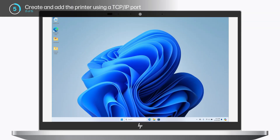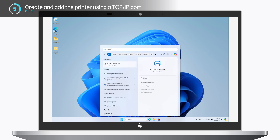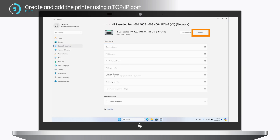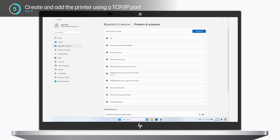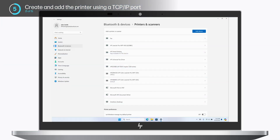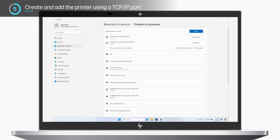Next, you need to remove the existing printer from the Printers and Scanners menu. In Windows, search for and select Printers and Scanners. Select your printer and click Remove. You may be asked to click Yes to remove the existing printer. Be sure to remove the printer and any duplicate printers listed in the Printers and Scanners menu. Once the printer has been removed, click Add Device next to add a printer or scanner, then click Add manually next to the printer that I want isn't listed.